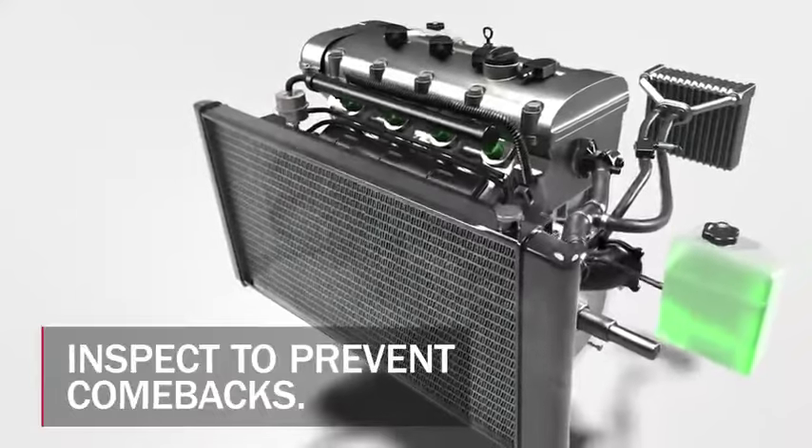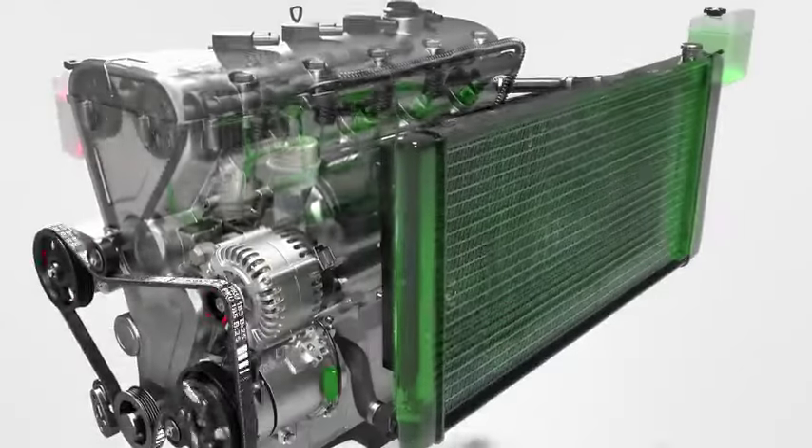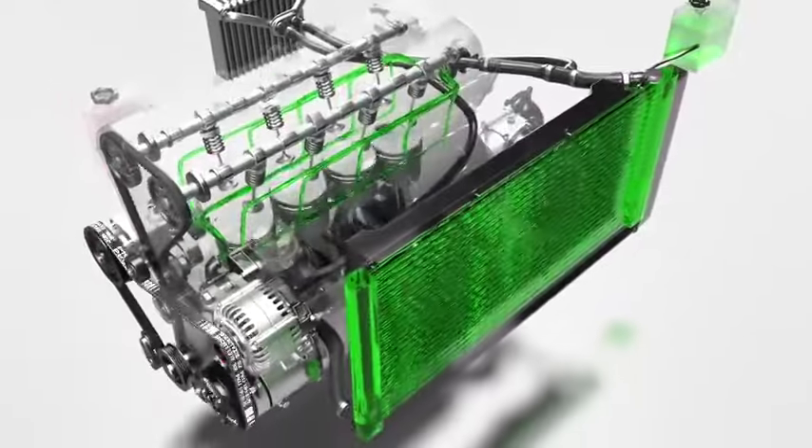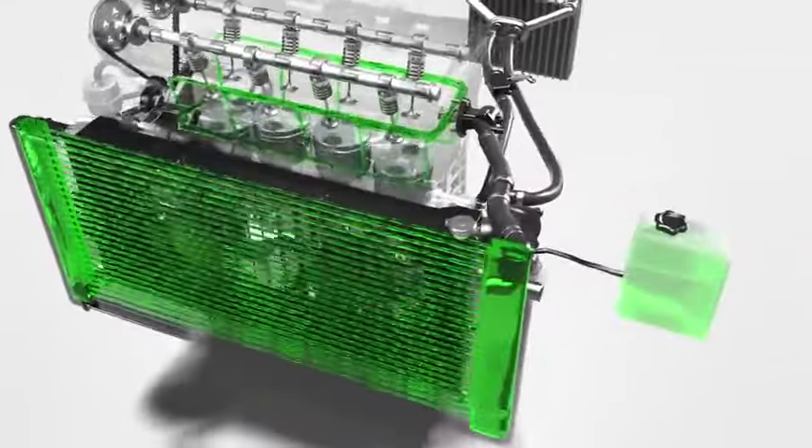Finally, reinstalling hoses that have aged sensor ports, flow restrictors, or brittle plastic connectors places your customer's cooling system at risk for future failure. To prevent damaging leaks and vehicle comebacks, Gates recommends that you inspect the modular hose assembly and all associated components inside and out whenever a customer comes in for a cooling system repair. If there is any doubt on the condition of the hose assembly, restore the cooling system to its original state with a new assembly from Gates.